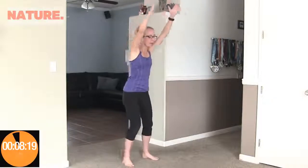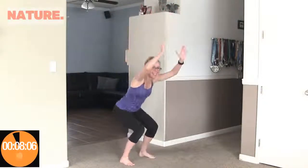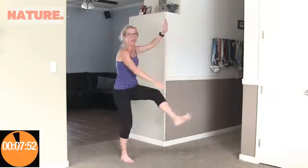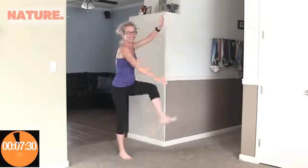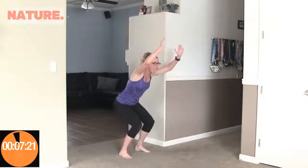Coming up next is squatty soldiers, which is a lot like toy soldiers except we are squatting in between. So hands up, we're going to squat and reach, squat and reach. Not getting super low on these squats — that's okay. Having those hands up really brings your heart rate up. Counting up to 20. Awesome.